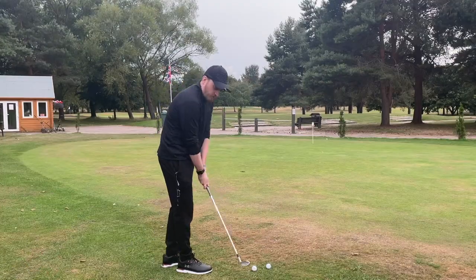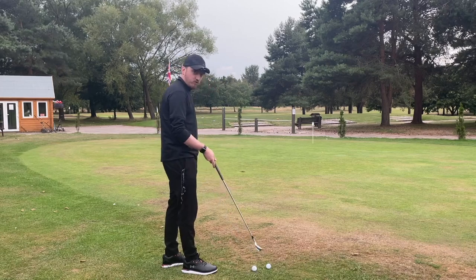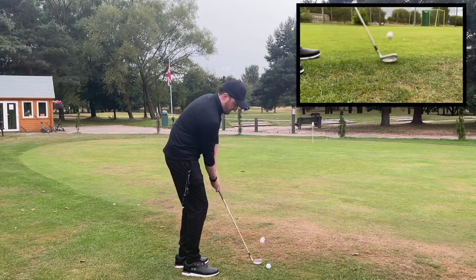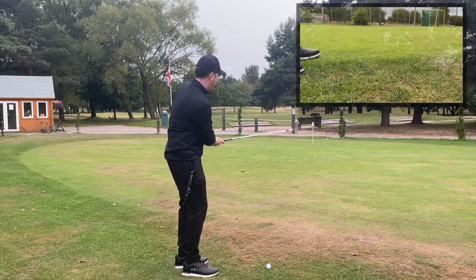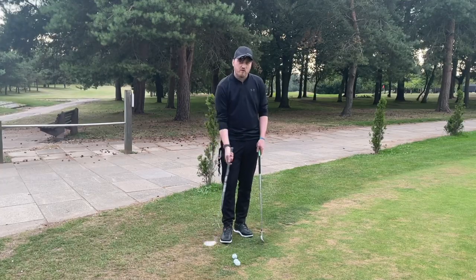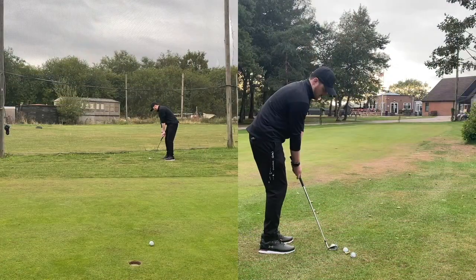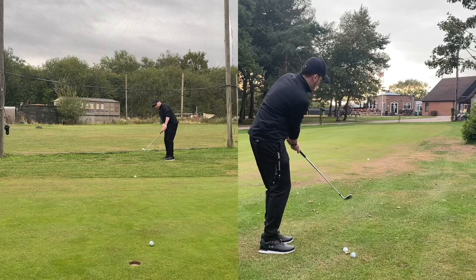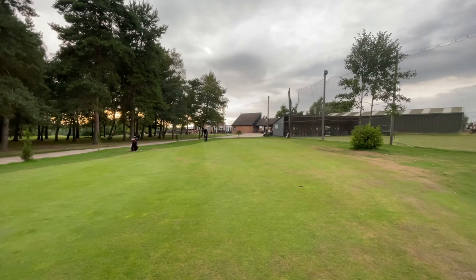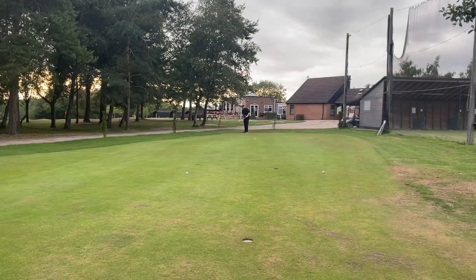Before heading out onto the course to do a head-to-head, I spent a bit of time on the chipping green getting first impressions. The Cleveland does feel notably shorter than the Ping and it just feels like I'm going to get more control over it. The Cleveland just seems to do more of what it's supposed to do and feels more like a chipper, whereas the Ping feels a bit more like an iron. After about half an hour on the chipping green, I can't really pick much between them.